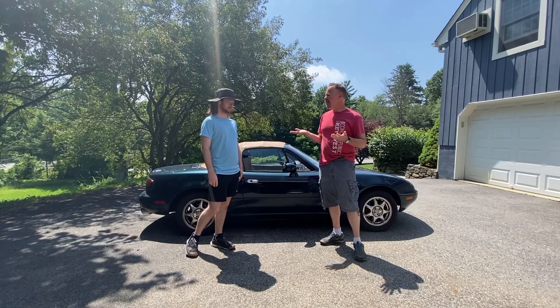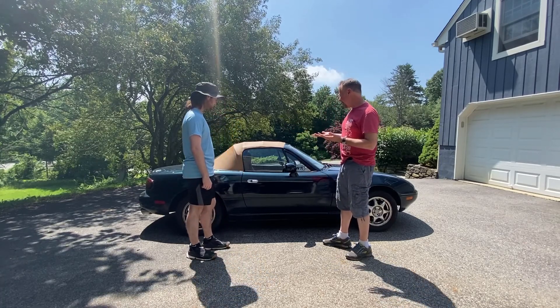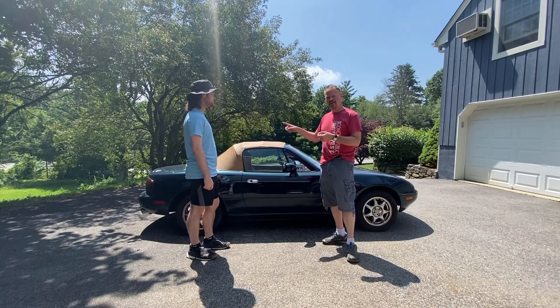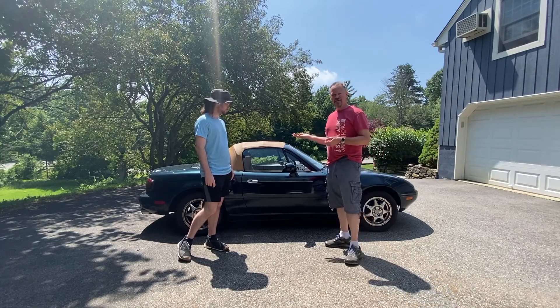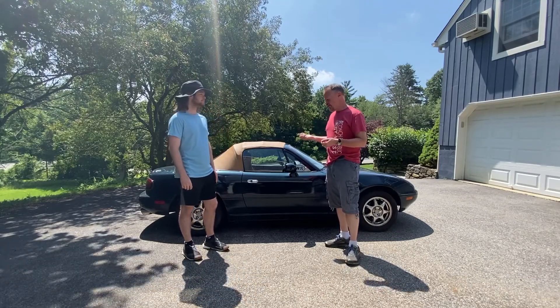We've had this for about three years now. It was a really good car when we got it. We've replaced the top — you can watch our other video on that. We did a really cool cat-back exhaust system, got a video on that. We had some minor body work done and had the car repainted, and a full interior. This thing is sharp.